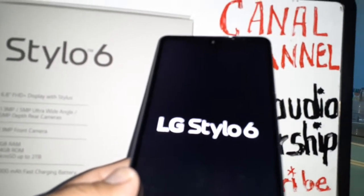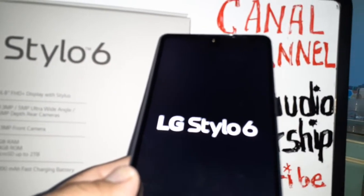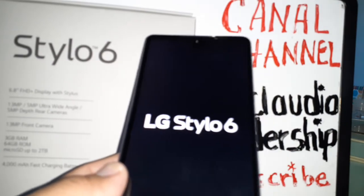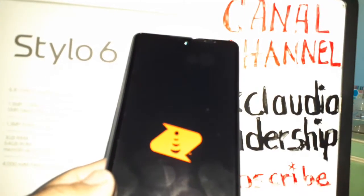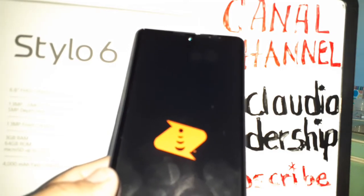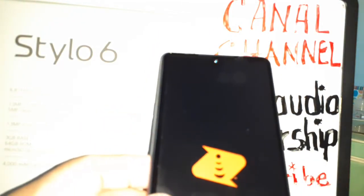Wait for the phone to restart or reboot and then you will be able to see if this helped on your LG Stylo 6. If not, just do the same process — press the Volume Down and Power key for eight seconds to force the phone to restart.